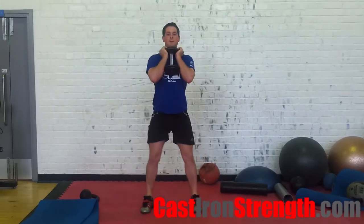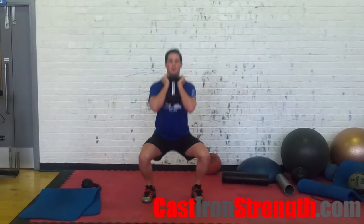This drill is really useful to hammer home good knee tracking. When you're doing it, focus on pushing your knees out over or in line with your toes, and setting your hips into the space this creates.